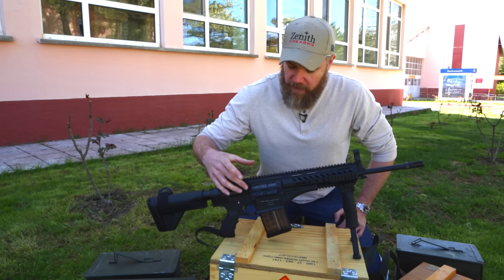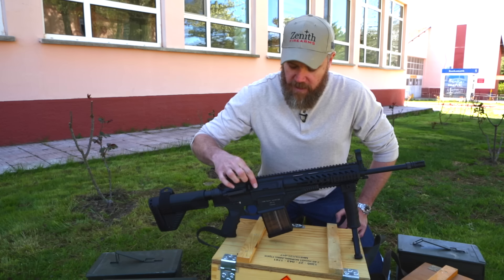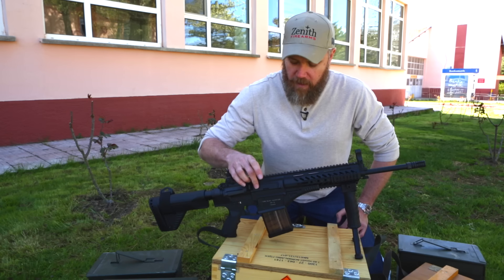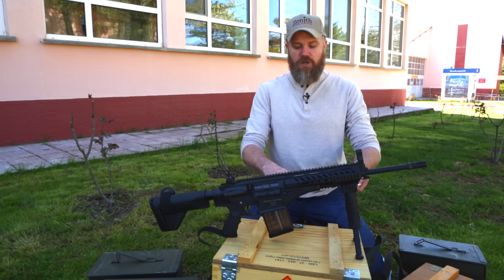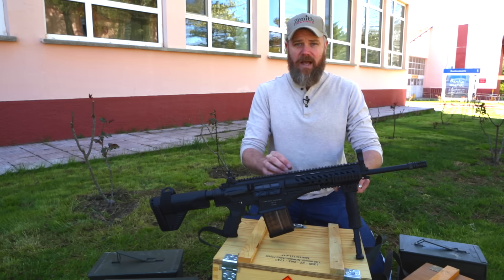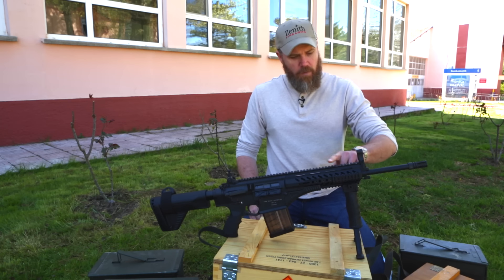It has an A2-type ejection port buffer and a dust cover system made out of polymer, so it can be closed to keep debris out of the inside of the rifle. The rifle uses a short stroke gas piston system — it is not a DI rifle.